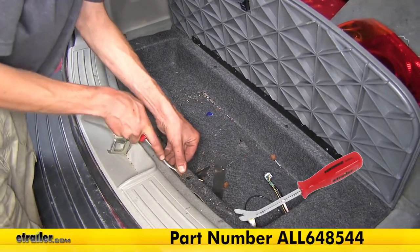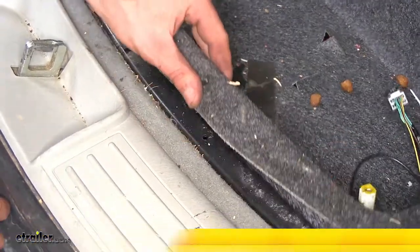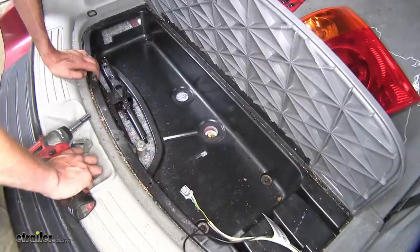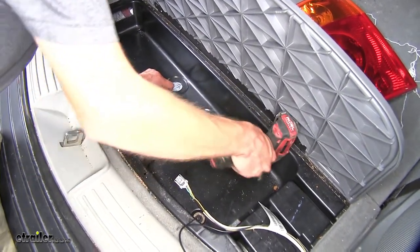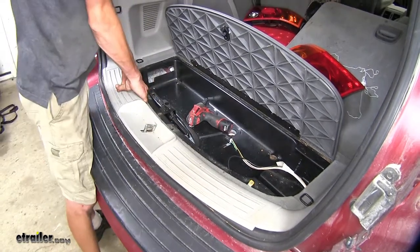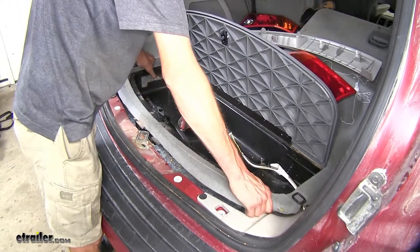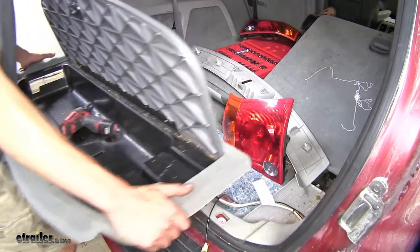Let's pop these up with a trim panel tool. Once you have it popped loose a little bit, you can just pull up on it and it'll come out, passing our wires through it. With the carpet removed, we find four 10-millimeter bolts, one in each corner — we'll remove these. Now we'll pull up on our threshold and set that aside, then remove our cargo box here and set that aside as well.